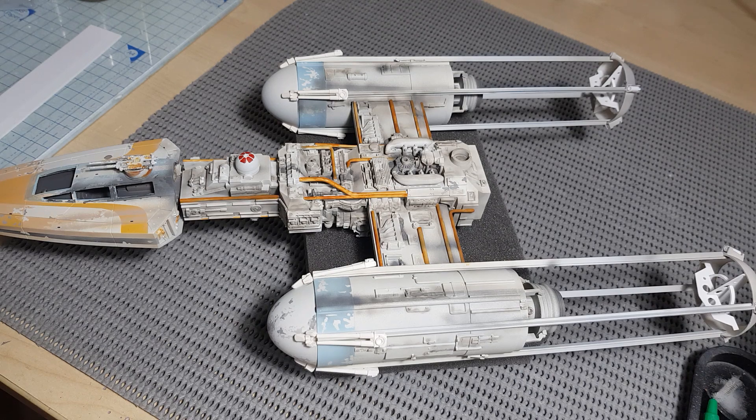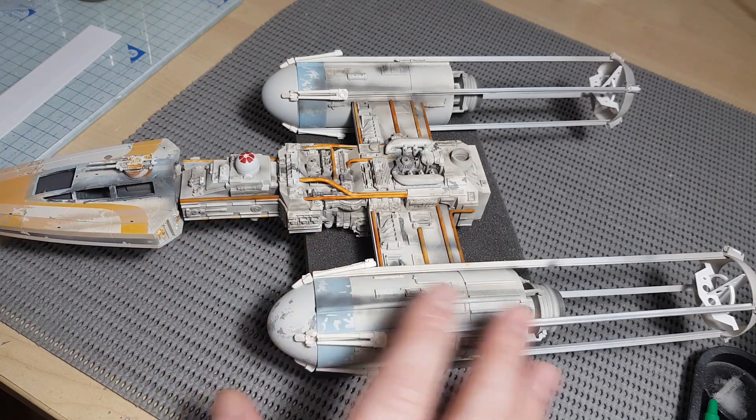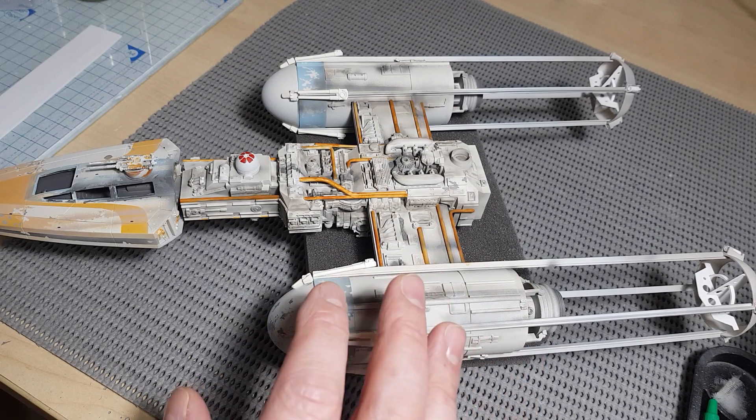Hey guys, Lee back again, just a little short video really just following on from what John Simmons posted yesterday. Huge, huge thanks to John for posting what he did. These kinds of tutorials for painting the aesthetics we want to achieve with filming miniatures — in terms of replication, it's a very different approach to scale modeling.